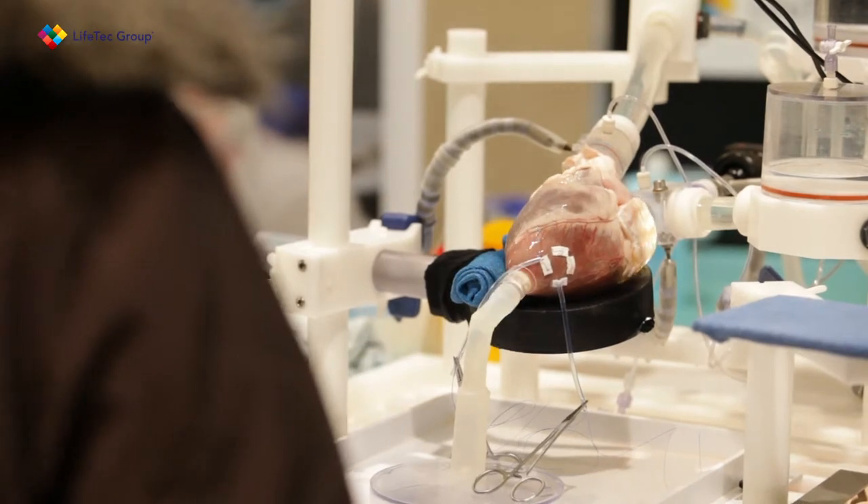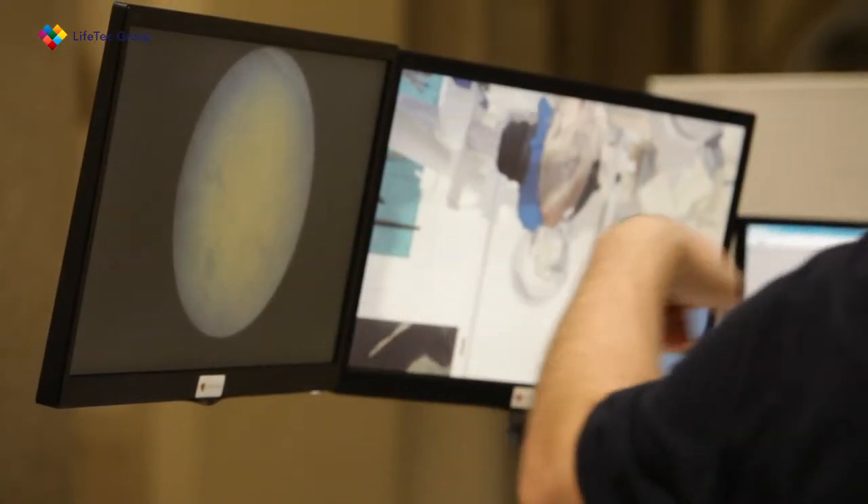I've had a good experience with the Lifetac cardiac biosimulator. I've had experience with this for over a year, working with a company called Neocord and putting new cords inside the heart from the apex of the heart. The important thing about this biosimulator is it can be used in any type of scenario, whether it is transfemoral, transatrial, or transventricular, and it perfectly simulates the hemodynamics of the heart.